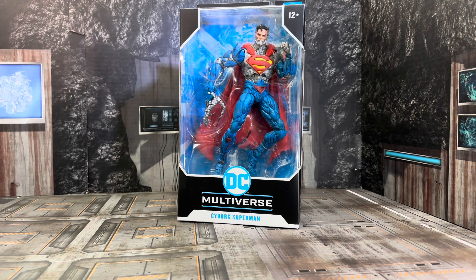In today's show, we're taking a look from McFarlane Toys DC Multiverse: Cyborg Superman.